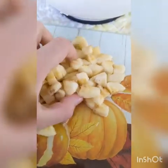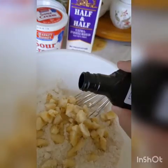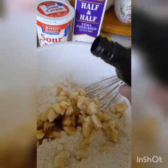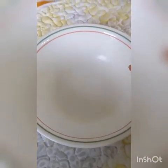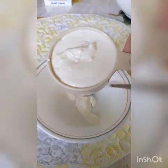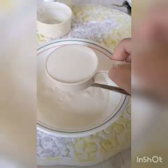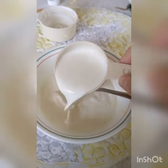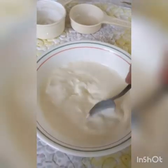Add your diced bananas into your flour mixture. Add one teaspoon of vanilla extract. Then set this aside and grab a small separate bowl. In the small bowl add a half a cup of sour cream and a fourth cup of heavy cream. Mix until well combined.